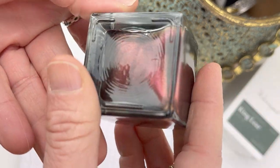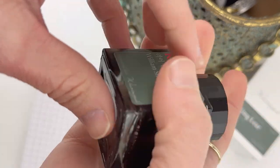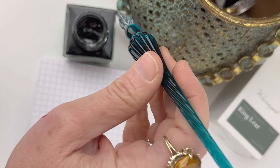Orangeell just released the second ink of the William Shakespeare collection. This one's called the King Lear ink. It is a glistening ink, so before you use this ink you want to make sure you shake it up really, really well.